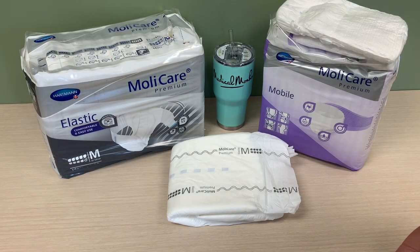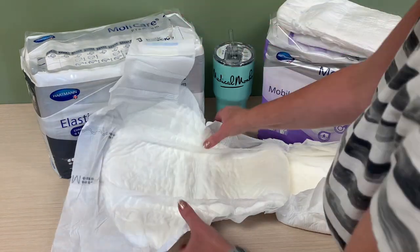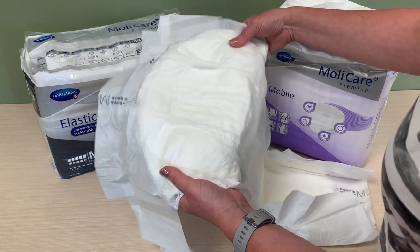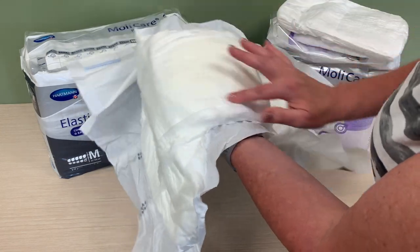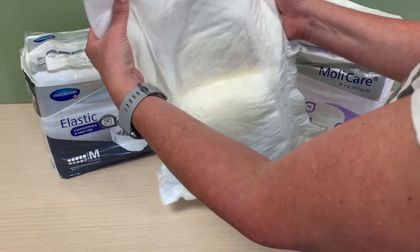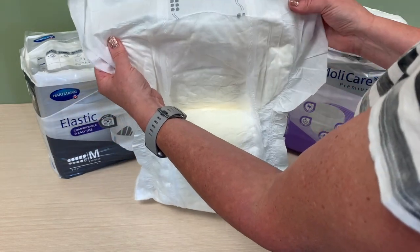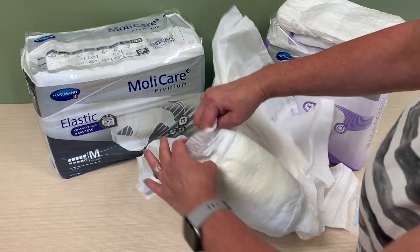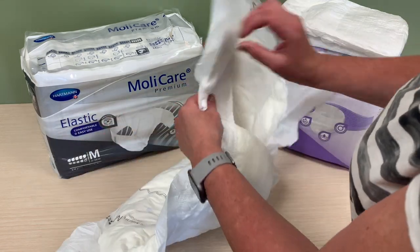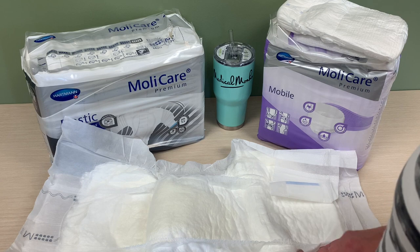Next, we're going to take a look at the Mollacare Premium Adult Incontinence Brief. The brief goes up to an extra large, and it does have three layers with great absorbency and a lot of coverage. This is a medium, and it has an additional pad in the middle for more absorption. It's very comfortable in the front — it feels like a polymer, very nice. It has a lot of leakage protection around the legs, where there's some gathering that gives great protection.